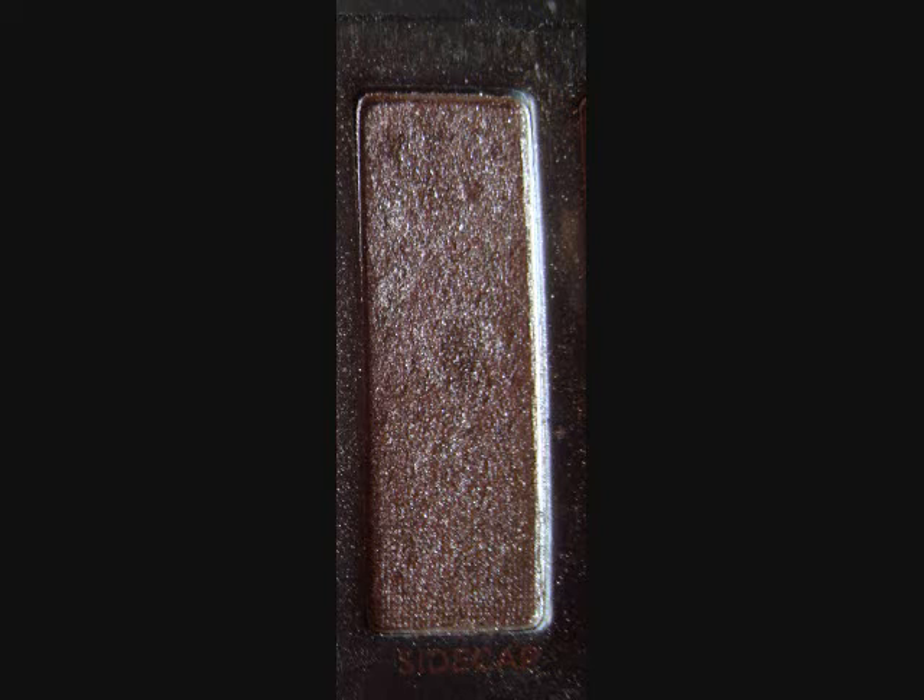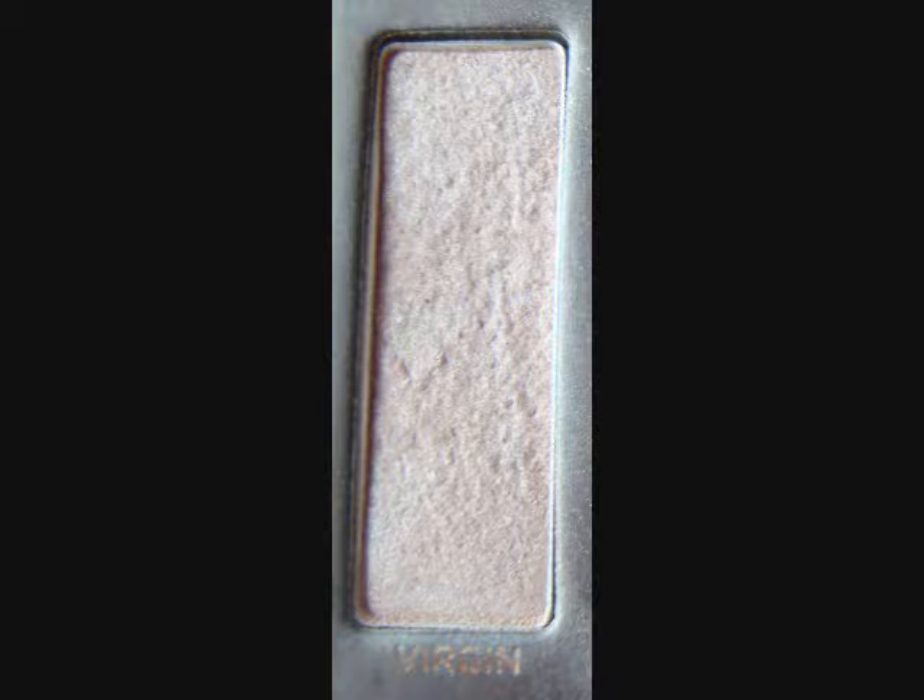Then I'm going to use Sidecar just to blend those colors together. It has a chunkier consistency like Midnight Cowboy does, so just put that right over the colors and blend it in so the line isn't so harsh. Now we're using Virgin — it's just a really light skin tone color as our highlight.